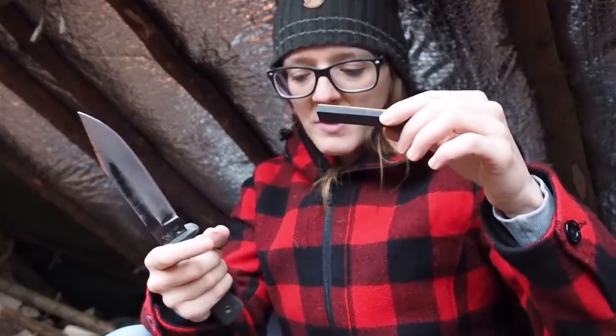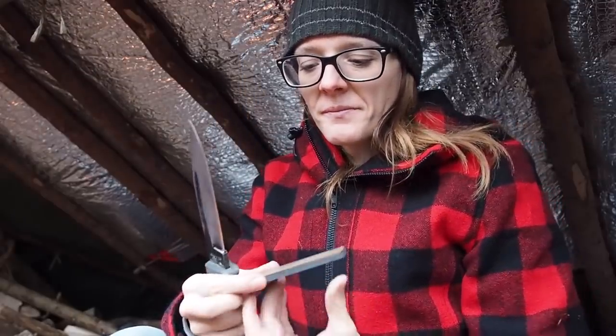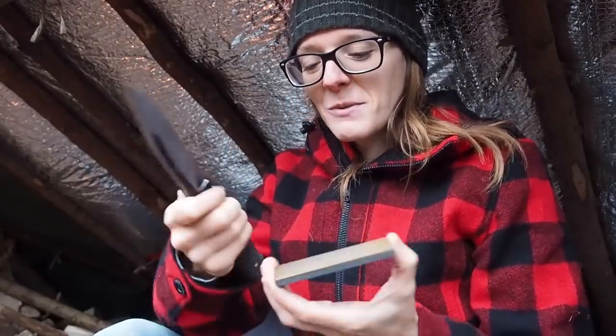I hold the stone in my hands. I know some people are uncomfortable with that because they're afraid of cutting their fingertips, but I'm pretty comfortable with it. If you don't want to do it this way, just take a wet sponge that's flat and place the sharpening stone on the sponge — then you can use both hands on your cutting tool. I personally just use the air method, holding the sharpening stone in the air.